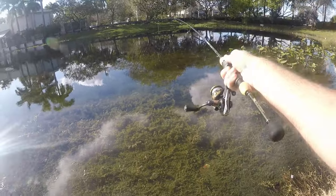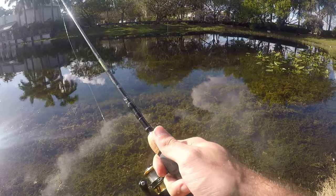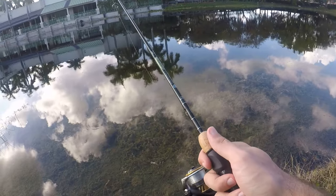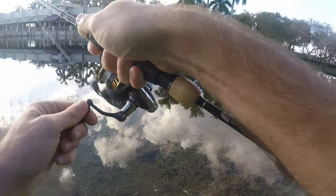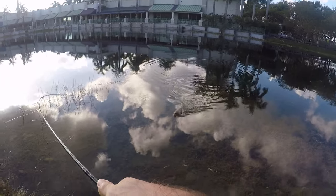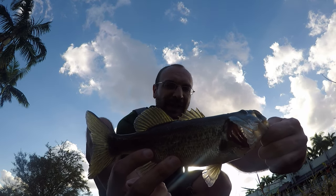Just like yesterday we're off to a pretty good start. Casting out right past that drop-off, letting it sink, and then slowly working it back in. Once it hits these weedy areas there's some fish waiting to ambush it — fish on! Let's get this guy in here, a little largemouth. Keep him out of the weeds — come on up here. Fish number two, another little largemouth just like the ones I was catching yesterday.